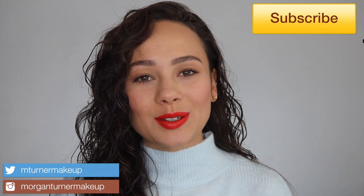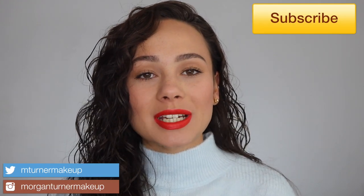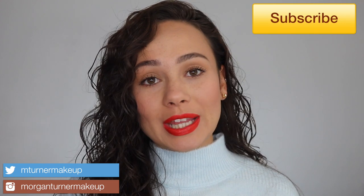Hi guys, what is up? Welcome to my channel. So for today's video, I am going to be doing a much bigger than expected Sephora haul and some pieces from Ulta as well. So if you want to see some of the new holiday releases that I've picked up recently, then just keep watching.